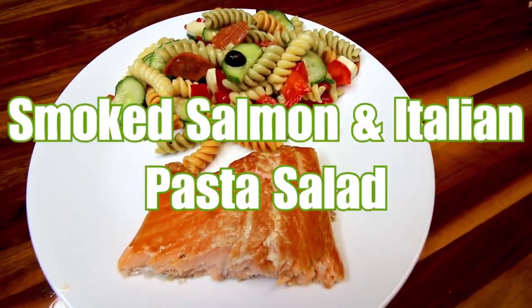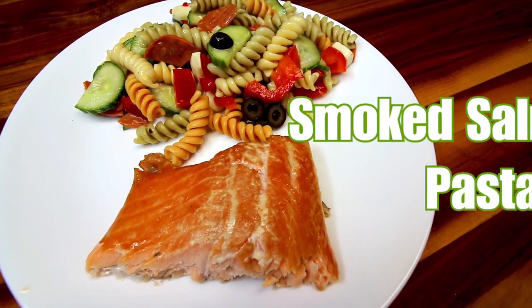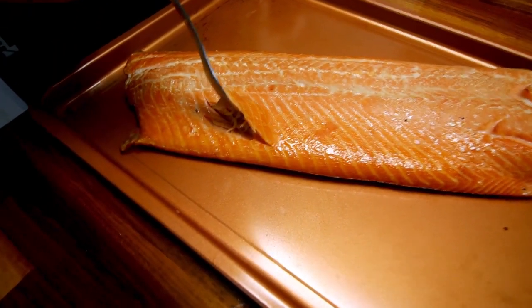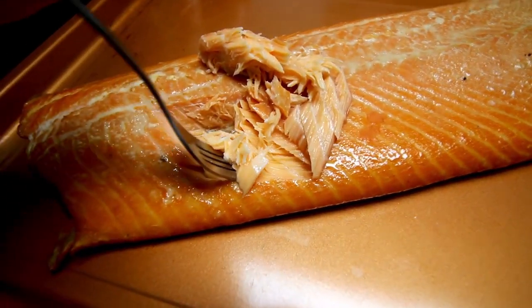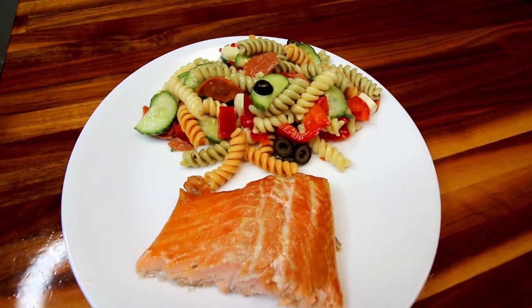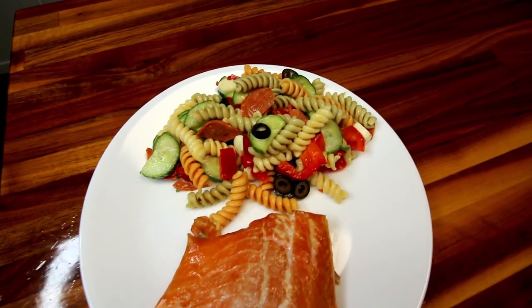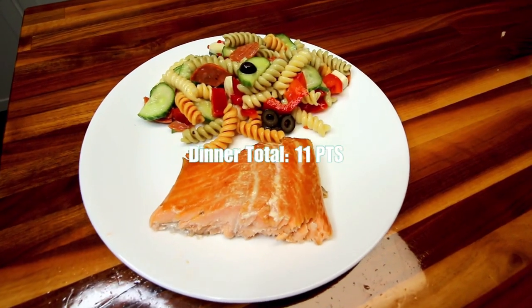Finally, we had smoked salmon and Italian pasta salad. I've shown both of these before several times and done full videos on both, so I didn't show making either one here, but I'll have links to both videos up above and down below. I absolutely love the smoked salmon — my husband does a really good job smoking it on the smoker and I could eat it every week. The pasta salad is great too; it's kind of a summer salad. The salmon is roughly a point per ounce and I've got four ounces, and then a serving of the pasta salad which is about a cup and a half is seven points, making my dinner total for tonight 11 points.